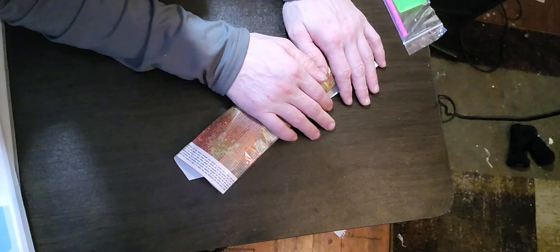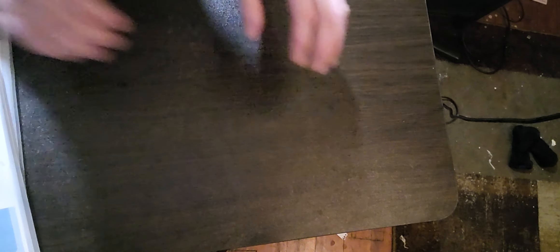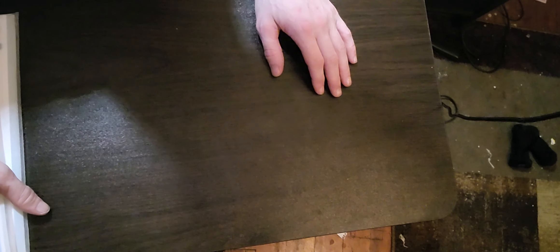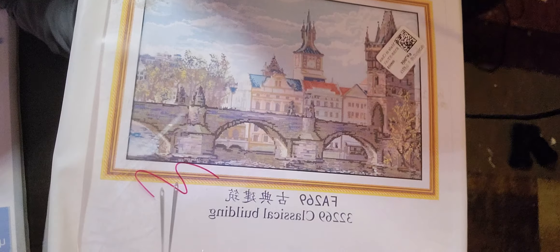Moving on, we've got two cross stitch kits. The first one is called the Classic Building — I love the little bridge, the steeple, and the little buildings. This is by Joy Sunday. It is going to be a 14-count and it is 68 by 48.